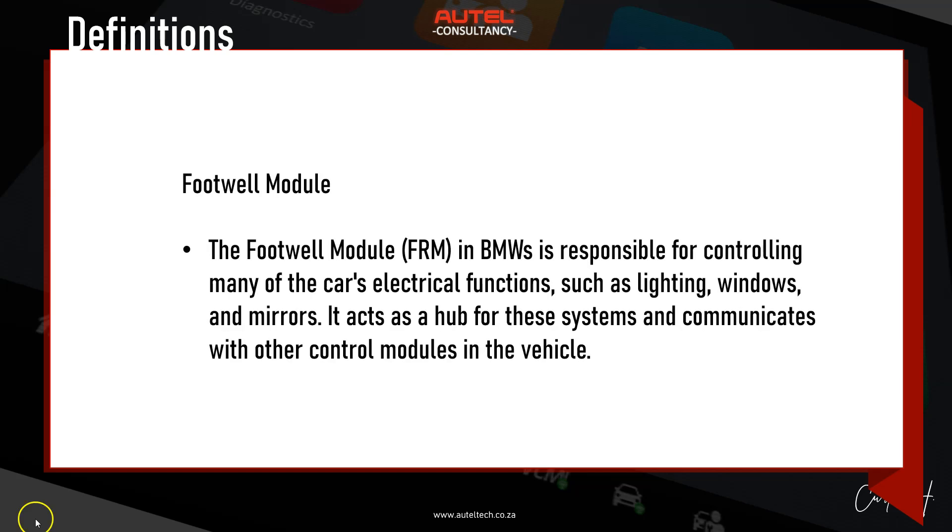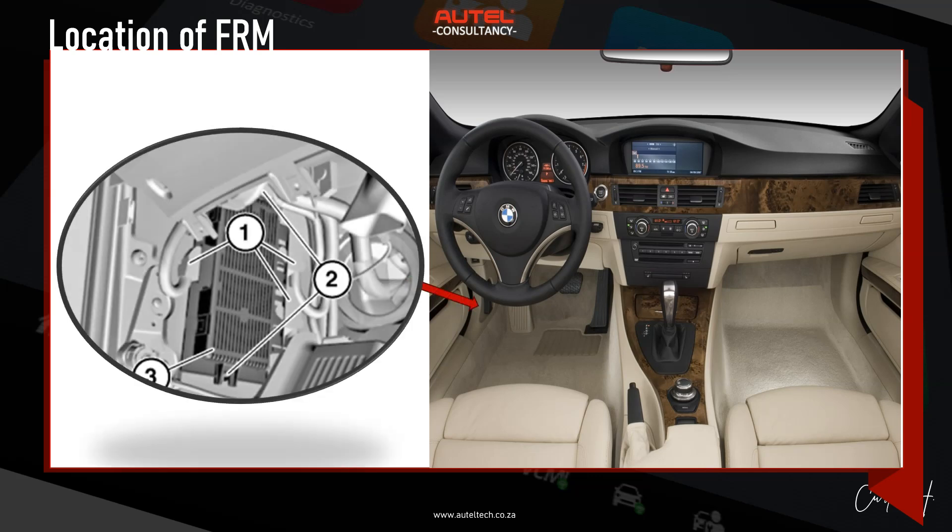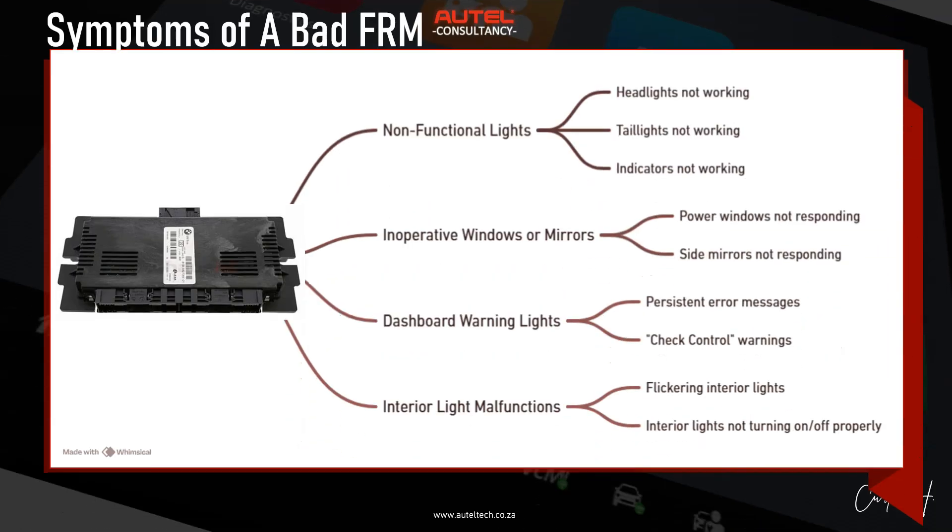If you're completely new to BMW, this is a very common problem. The footwell module is responsible for controlling many of the car's electrical functions such as lighting, windows, and mirrors. It acts as a hub for these systems and communicates with other control modules in the vehicle. It's typically located in the floor compartment on the driver's side, behind the side panel trim, mounted securely and connected directly to various electrical systems.